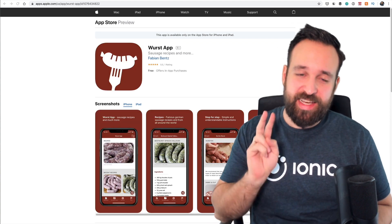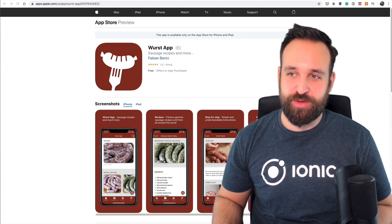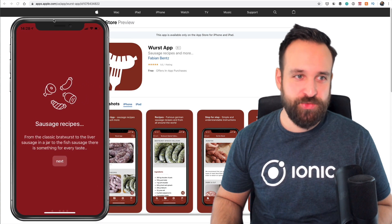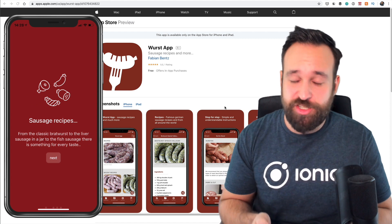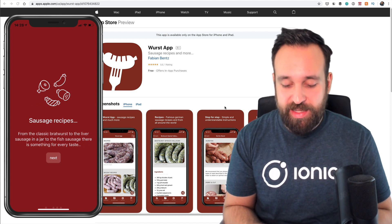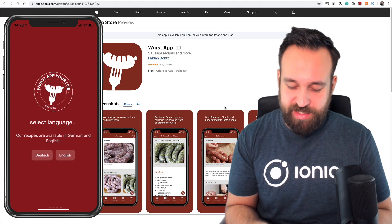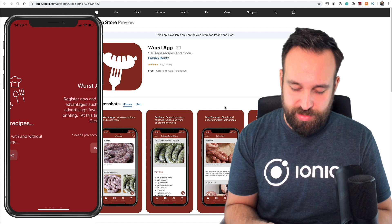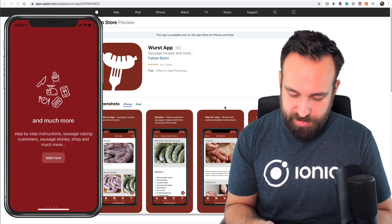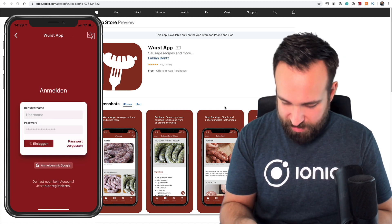App number two is something I just had to check out. It's called the Wurst app, so it's definitely from somebody in Germany because we Germans tend to like Wurst in basically every case — but it's also available in English. I like that the application allows you to directly localize right at the beginning and then follows up with a little tutorial.